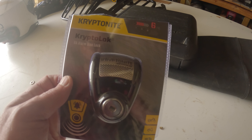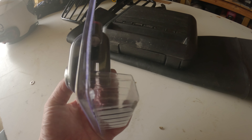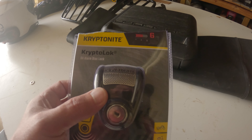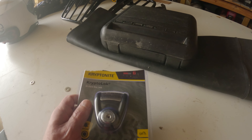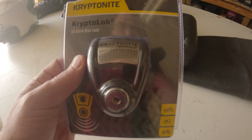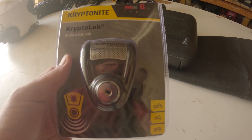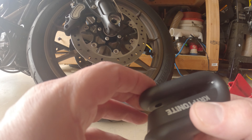We've got the fork lock on our Harleys — at least the newer ones do, mine does, the Low Rider ST. But this goes on the disc brake. It's another kind of tool if you were parking your bike outside in a hotel parking lot overnight, or someplace where you just didn't feel super comfortable. The fork lock would be one way to help, but this thing keeps anybody from even rolling the bike — even if you get it into neutral you can only roll it around in circles.